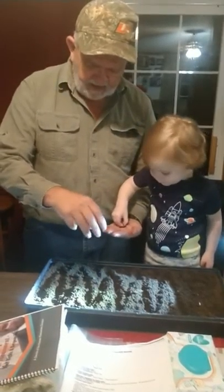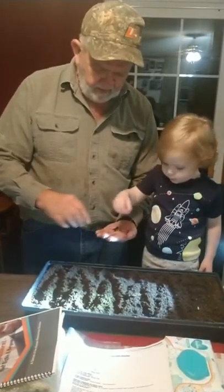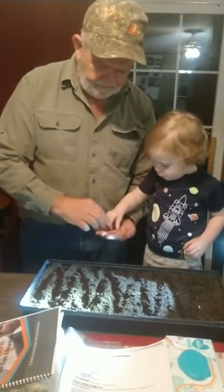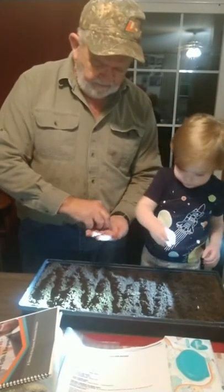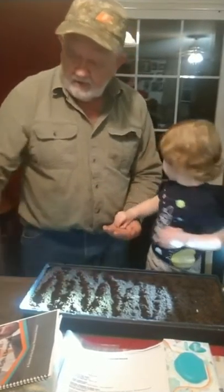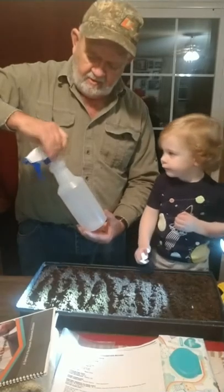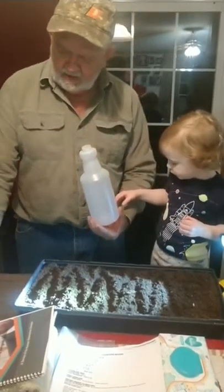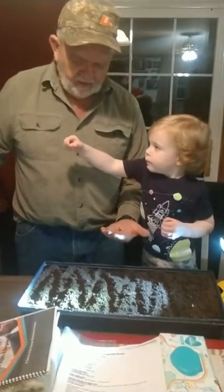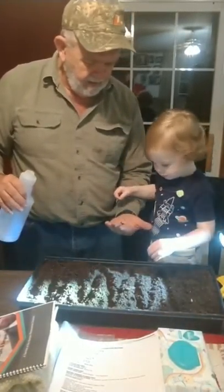Kind of do them like that. Hey, we need mama to get us some water. Or I'll get us some if you... Relax. Relax. We're not going to do it that way. We're going to put the water on the seed. Okay?